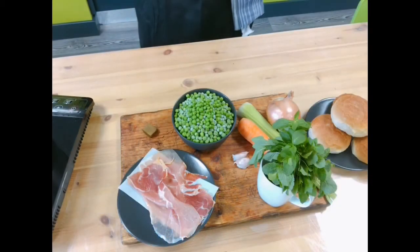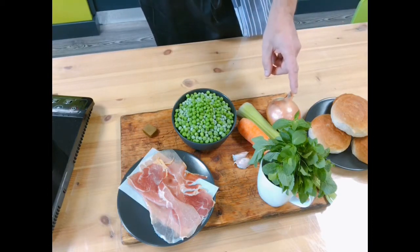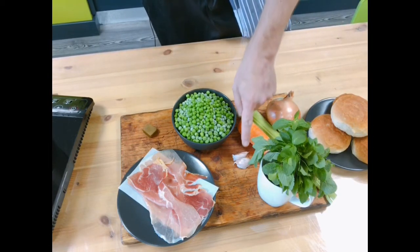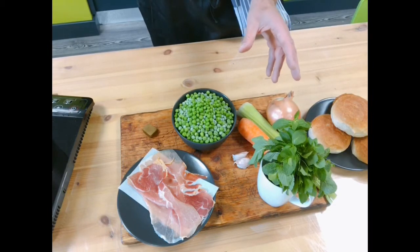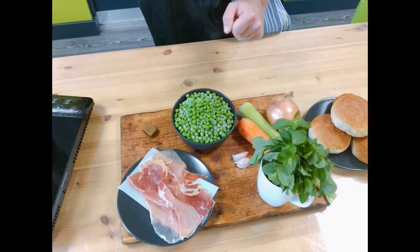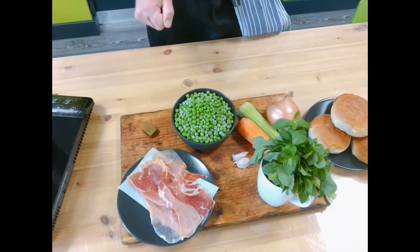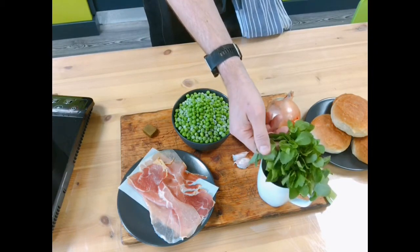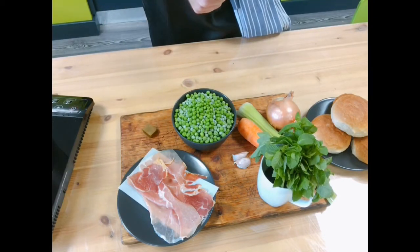Let me talk you through the ingredients for today's dish. We've got onion, celery, carrot, and garlic — that's the base of our soup, and it covers the base of most soups you'd make. Then we've got frozen peas, full of flavour, a vegetable stock cube, some amazing fresh mint, crispy serrano ham, and a little bit of sour cream to finish.